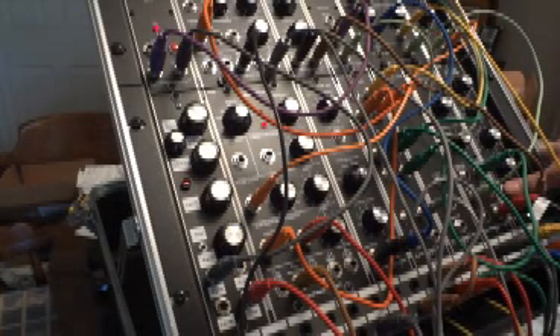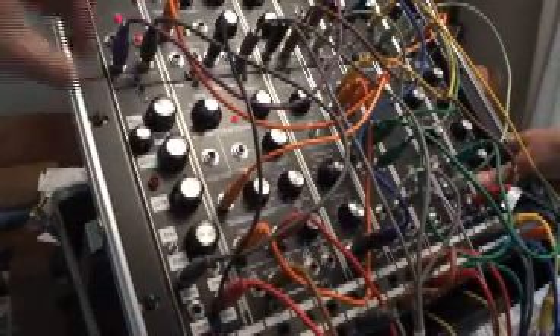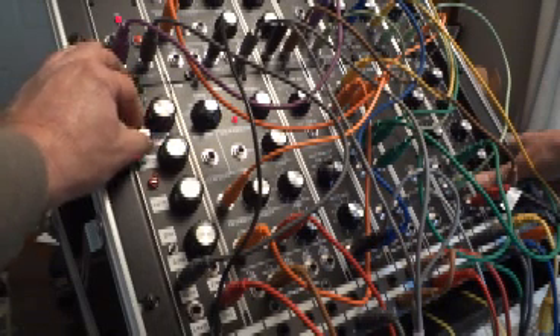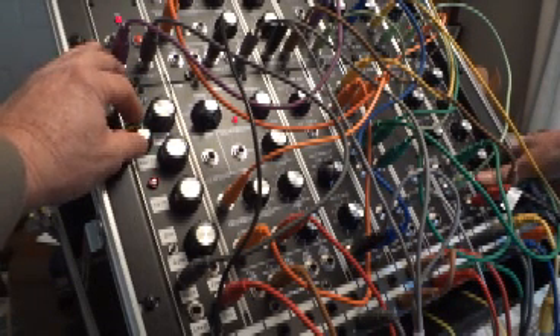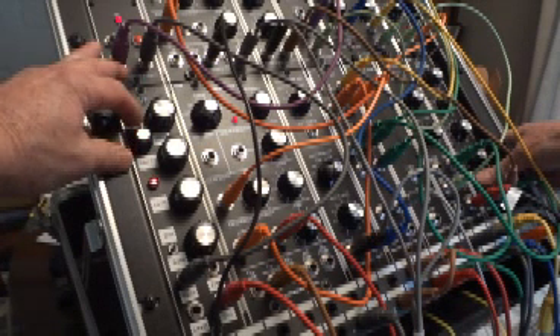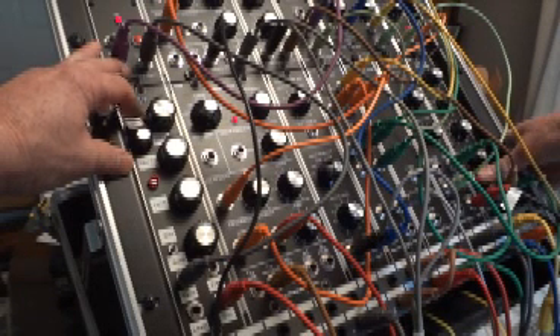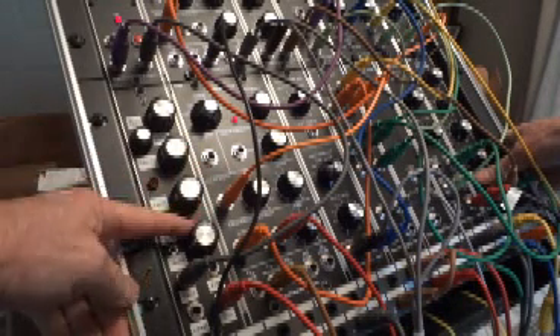I'm changing the input to noise here, so it's random. That's a sine wave coming out of the LFO into the sample and hold. Now I'm on a square wave and I'm changing the pulse width here.